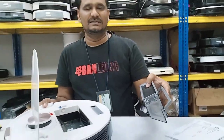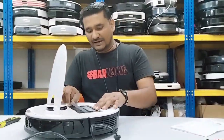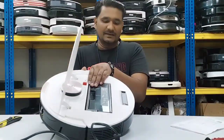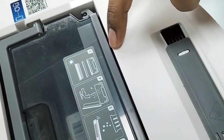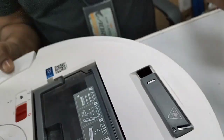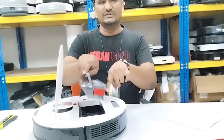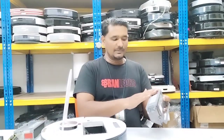If we don't insert the filter here, you can see there's a gap. That gap means the dust box is not touching, not pressing the sensor inside. Once we put the filter, this part properly seats against that sensor.